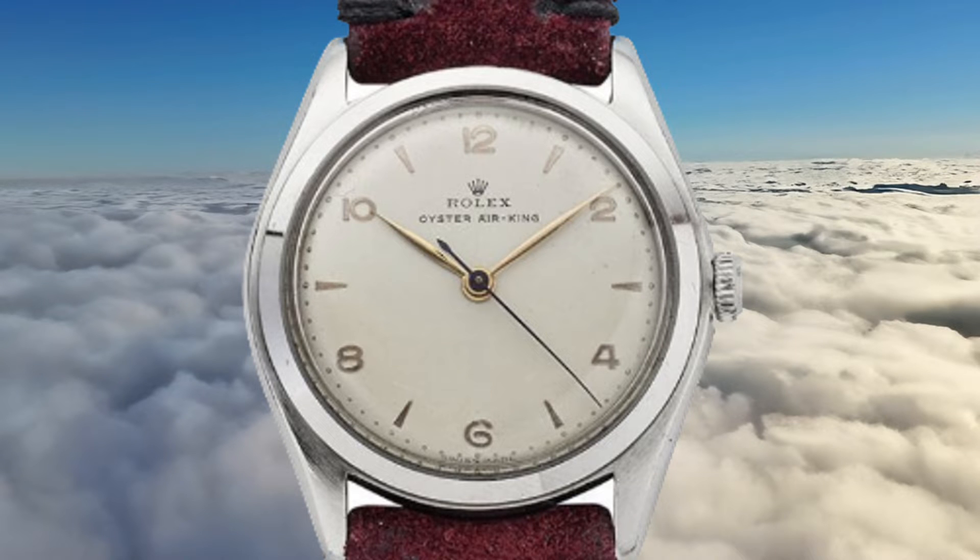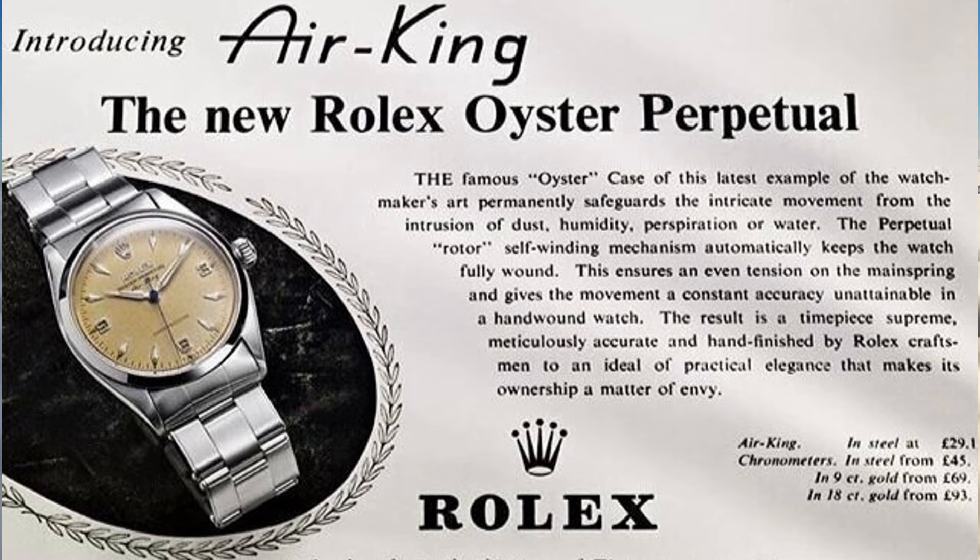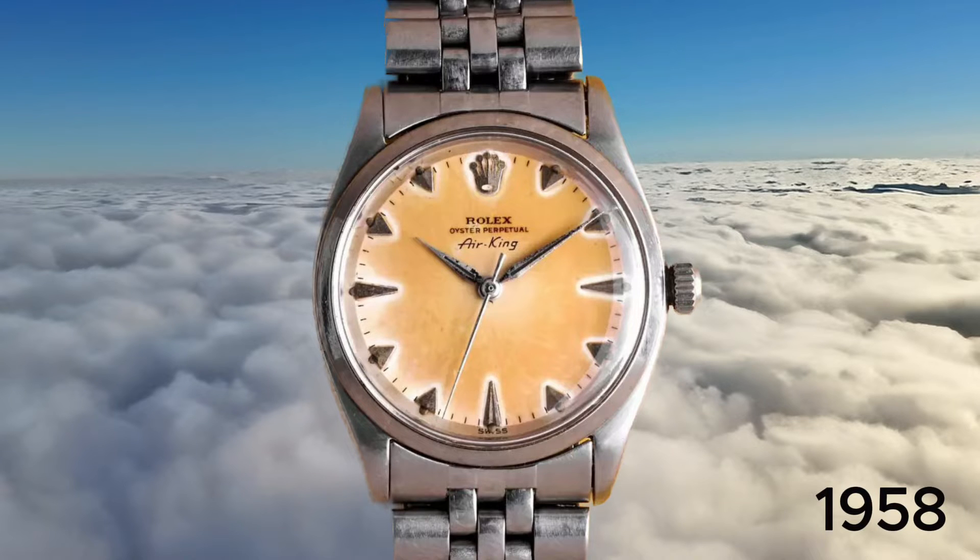From the series, the Air King was the sole model to endure, eventually becoming a collection in its own right, officially launched in 1958.